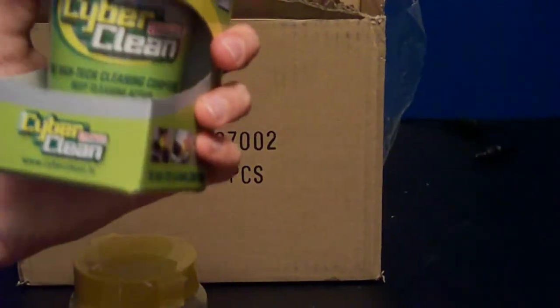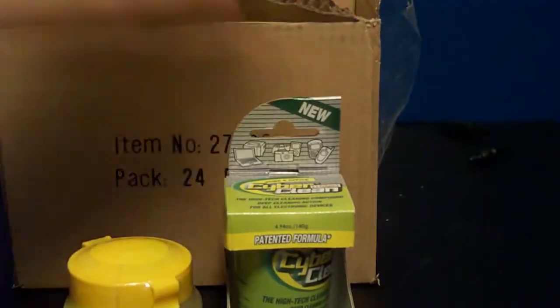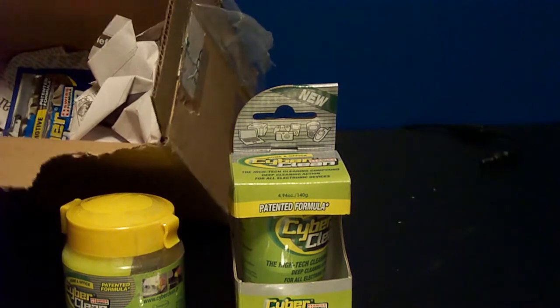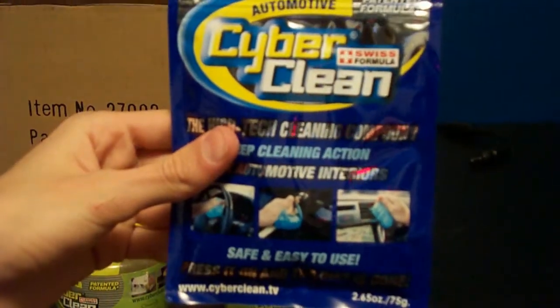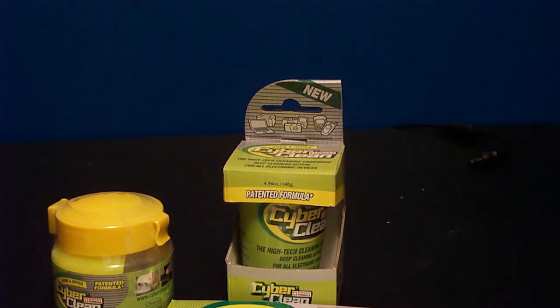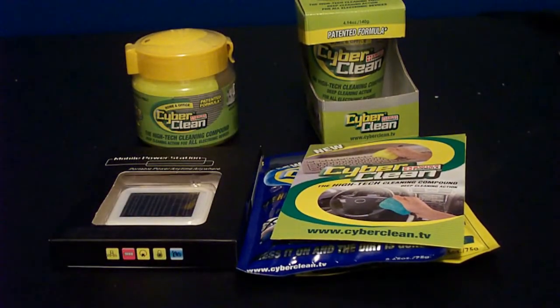The second product they sent us is the patented formula, which says new right here. I'm going to have to do some more research on these products. They also sent us the home and office version, which is also the new one. And they sent us another one, which is the automotive — so I guess this is for the car and whatnot. Thanks CyberClean for sending us these wonderful products. They also included a little information kit and a letter that I will read before doing the review. I'd like to thank CyberClean as well as ChinaVasion for providing us with these products for review.